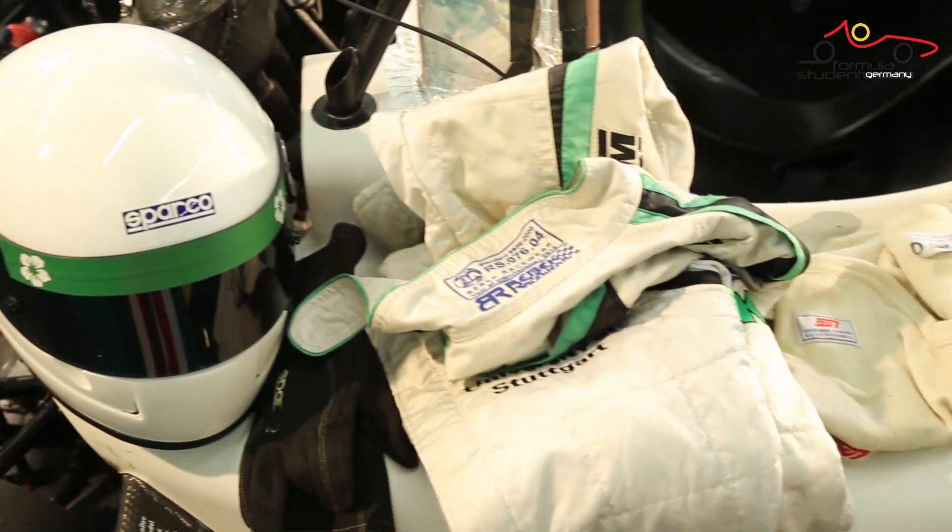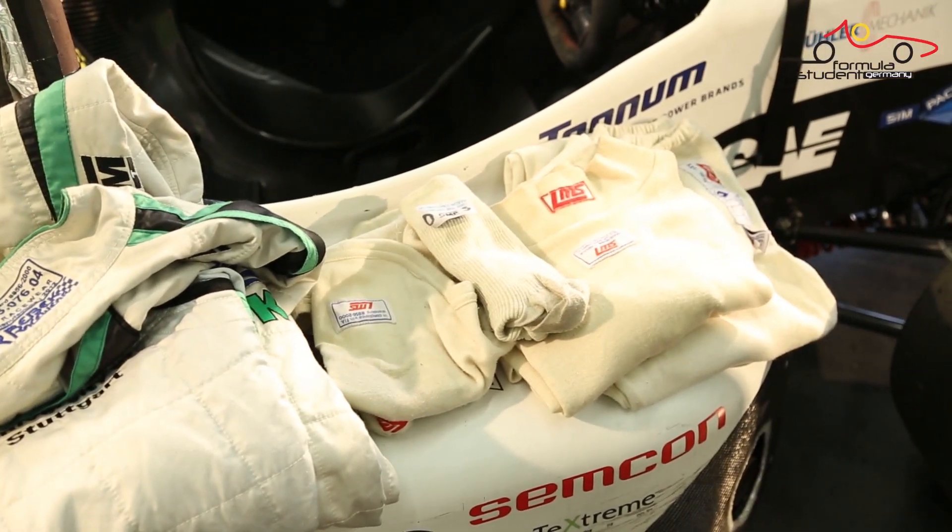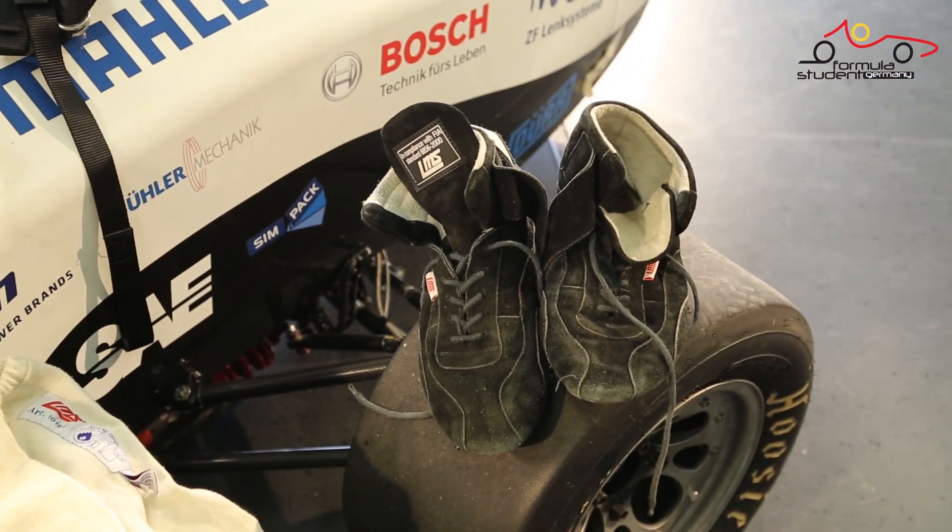Here, everything is checked. Everything means helmet, gloves, suit, balaclava, shoes, socks, underwear, undershirts, and of course the arm restraints.